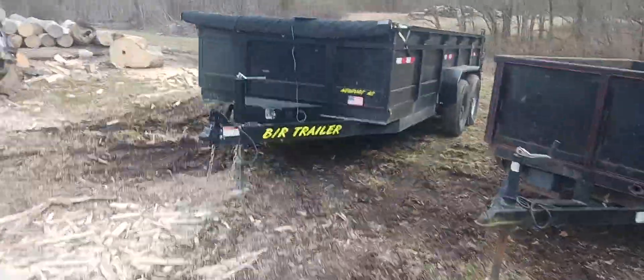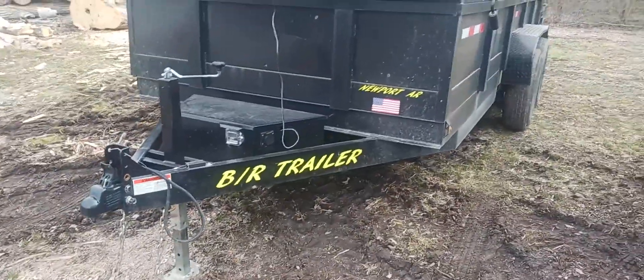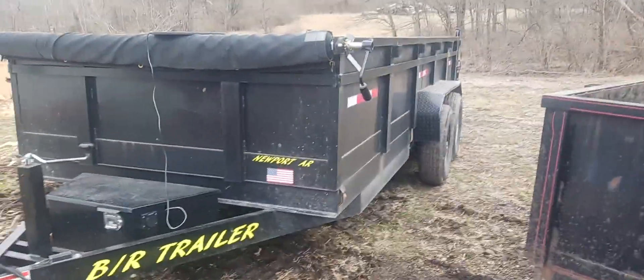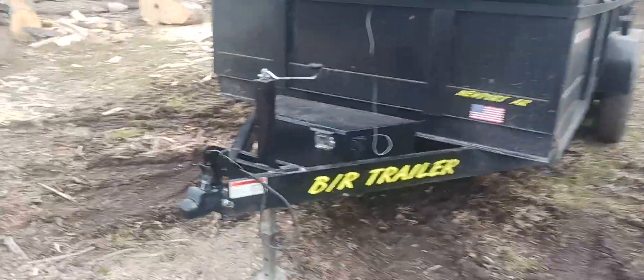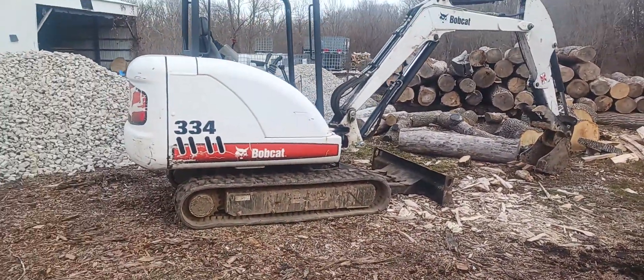Here's a big 16-foot trailer — it's B&R out of Newport, Arkansas. We bought that new two years ago and I can put my stump grinder, my small Ford tractor, all my logs, and everything else in it.